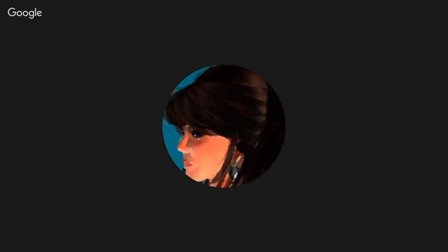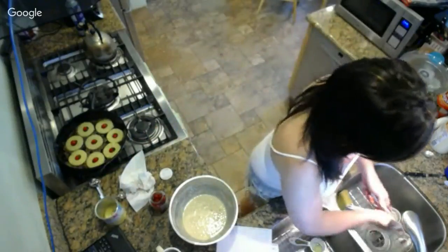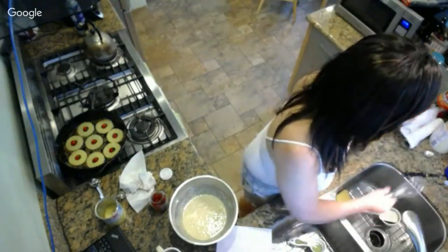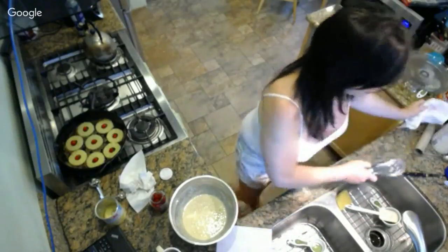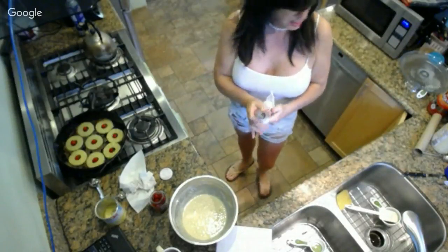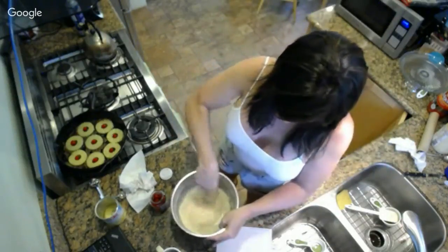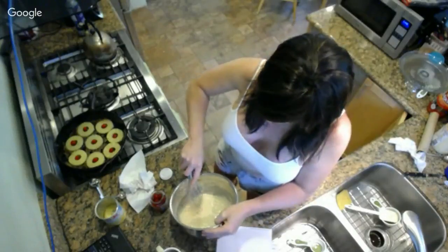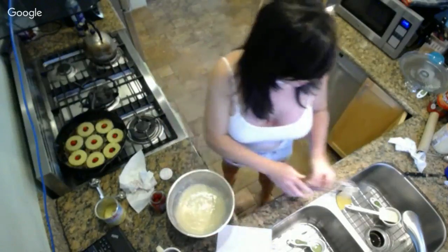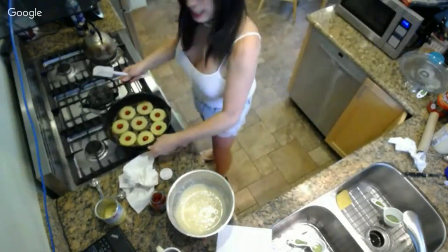I'm going to clean my whisk again and then give this one more whisking, and then pour the batter over top. This is going to have a lot of rise because it has two teaspoons of baking powder, which is quite a lot for one and a third cups of flour. I'm happy with the distribution of the brown sugar.